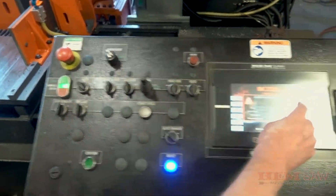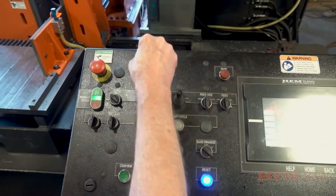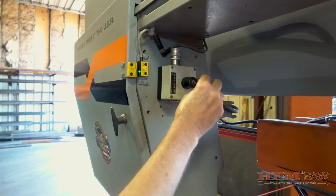Turn the key lock switch to the engaged position. This will assist in prevention of the band motor operating while changing the blade. Remove the key from the key lock and transfer it to the blade tensioner where it will be used next.